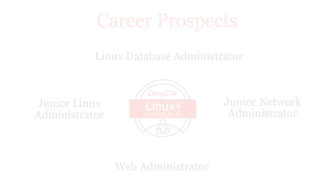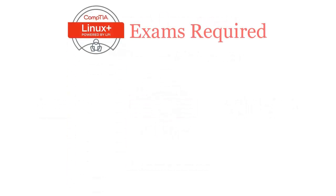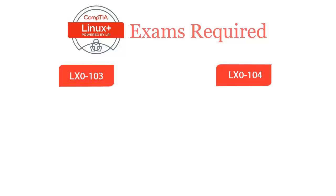To be a CompTIA Linux Plus certified professional, you will have to pass two exams: LX0-103 and LX0-104.